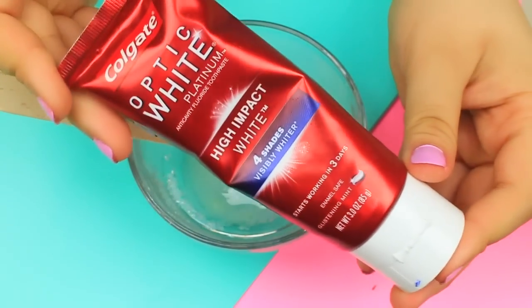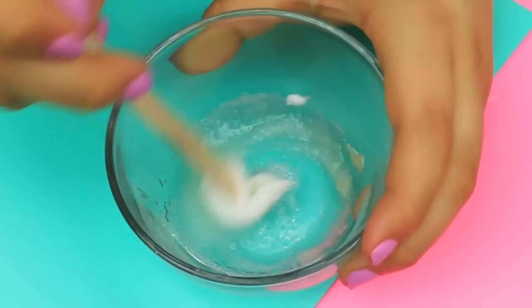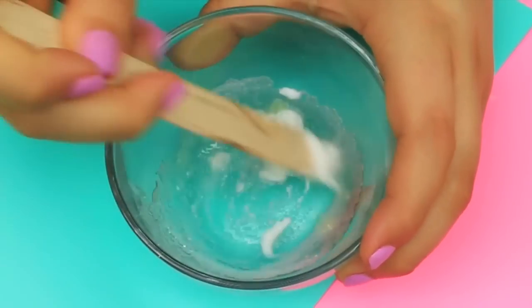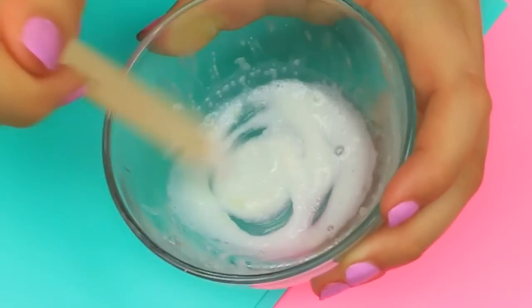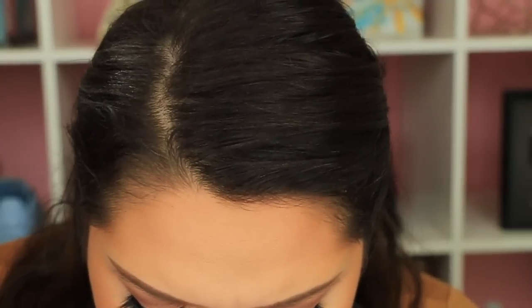Next up is the toothpaste, salt, and lemon paste. Take half a teaspoon of salt, half a teaspoon of lemon juice, and a little bit of toothpaste. Mix that all up, then with your finger or a Q-tip, rub it all over your teeth.